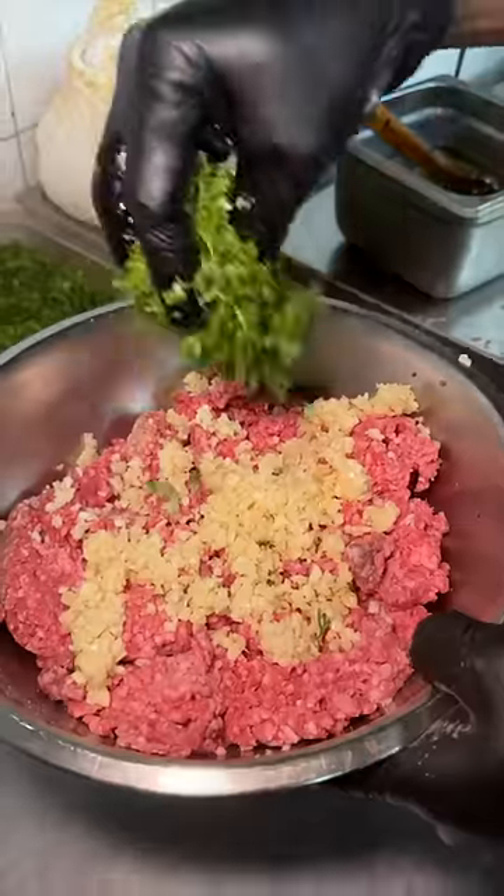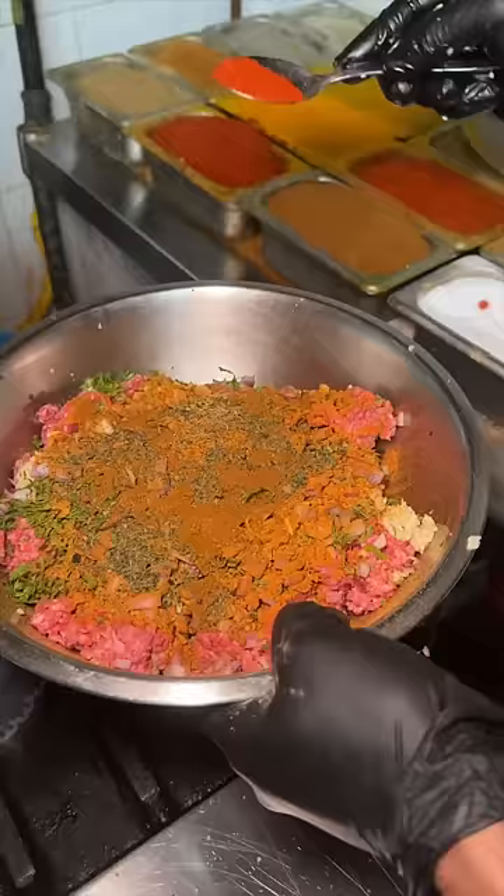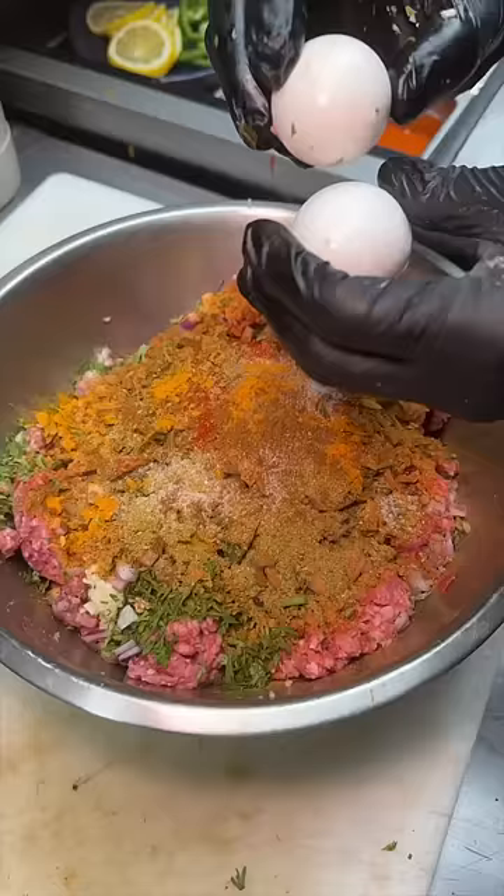Minced lamb gets some garlic, cilantro, and onions, some garam masala, thyme, cumin, paprika, coriander, red chili powder, turmeric, salt, and whole eggs.